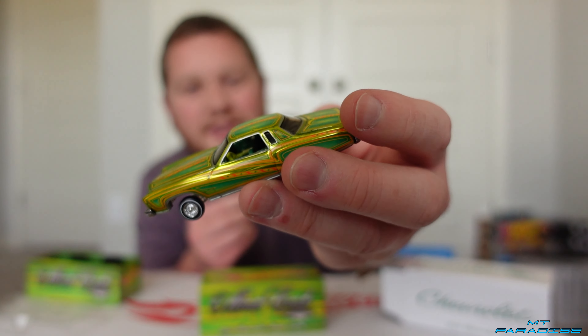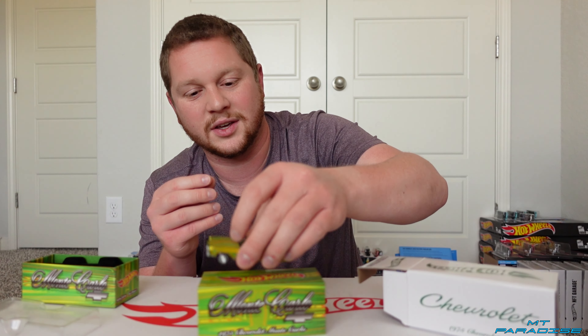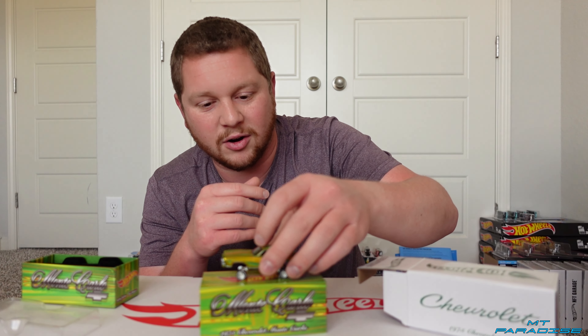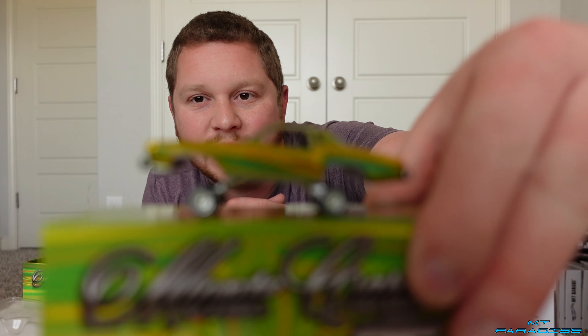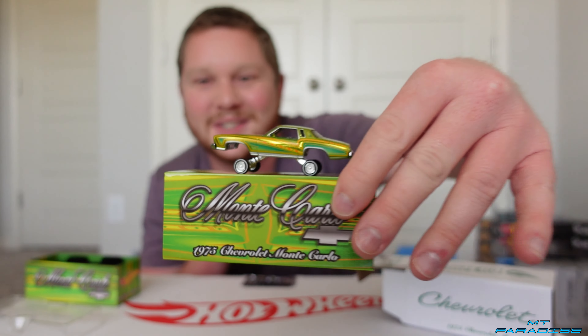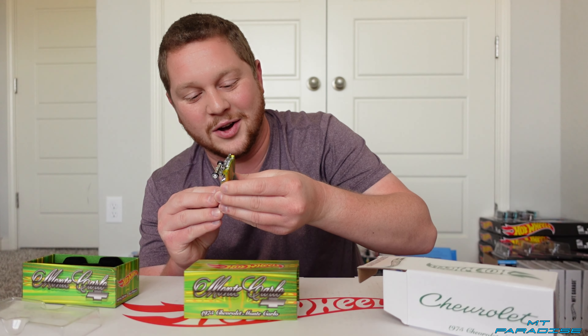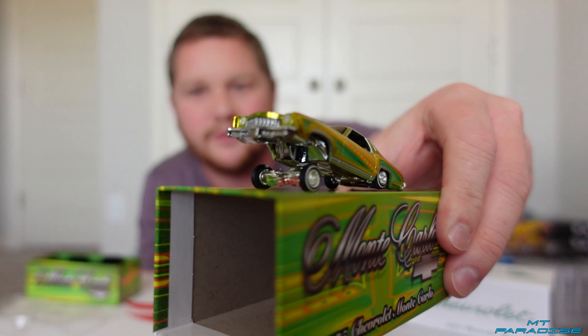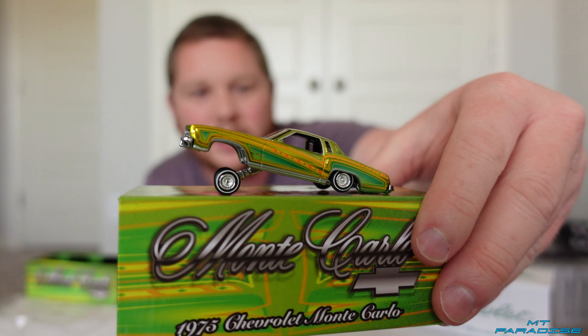So this is a pretty interesting Hot Wheels RLC. I have not showed one on the channel yet that does kind of have the moving parts like this. Normally it's like the trunk opens and closes or like the hood or whatever. So this is like the first time I'm really showing one like this. They are pretty cool that Hot Wheels does do stuff like this, especially for the RLC cars. Let me know in the comments down below what you guys think of this. I know this is probably not a style that a lot of people are a huge fan of.